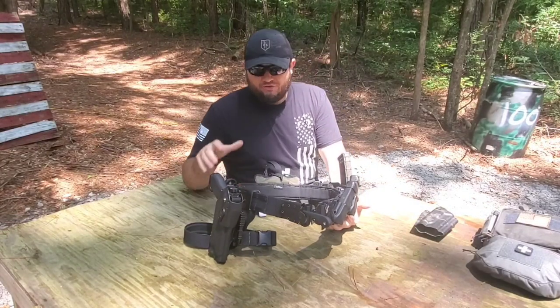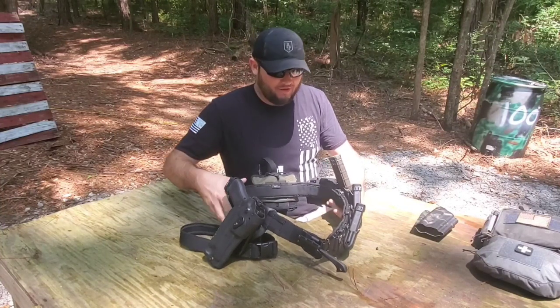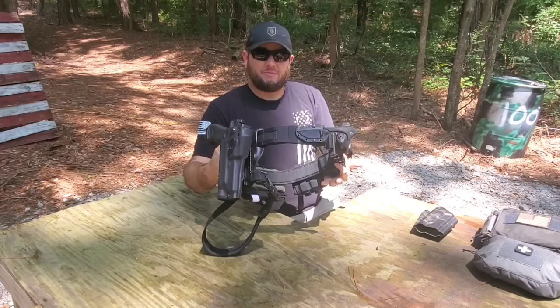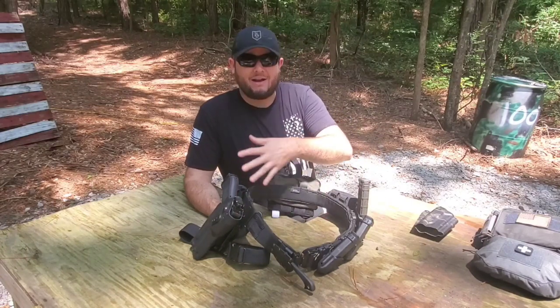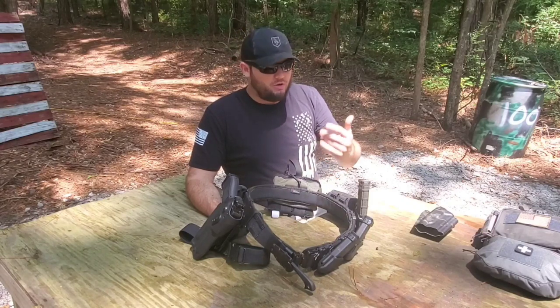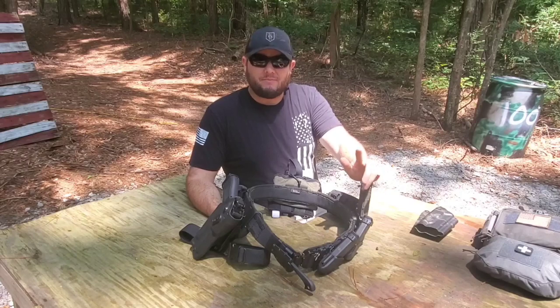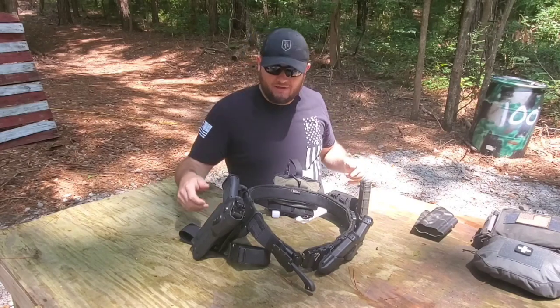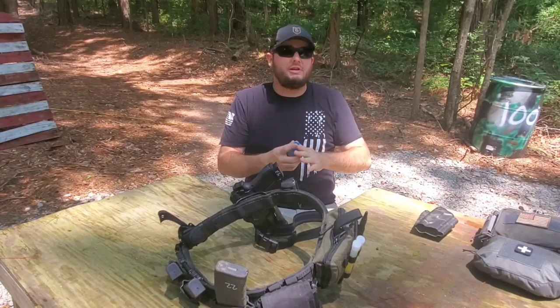I'm going to snatch this belt off, move over to the tabletop, and give you a closer look at everything on this belt. Doing this video is going to be a little cumbersome — I don't have a cameraman today, so I'll show you the best I can. If you have any questions about any of the individual parts, you can comment down below or contact me on Instagram — that is the best place to get a hold of me.